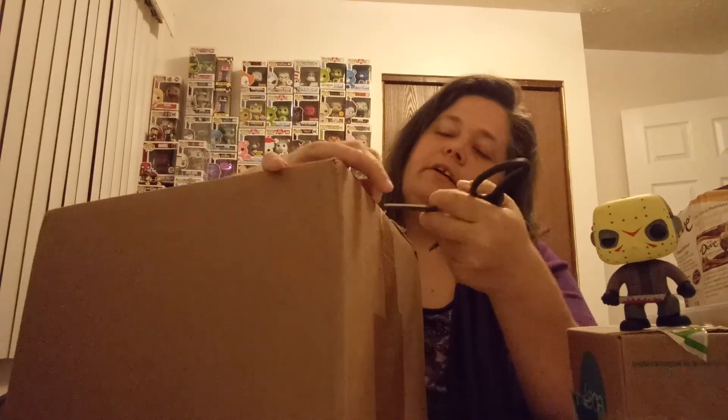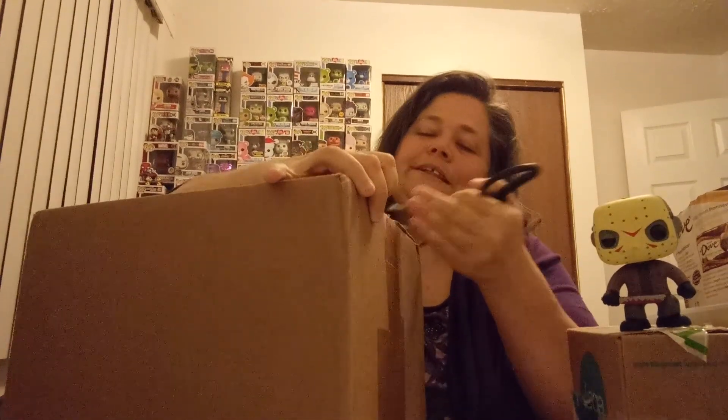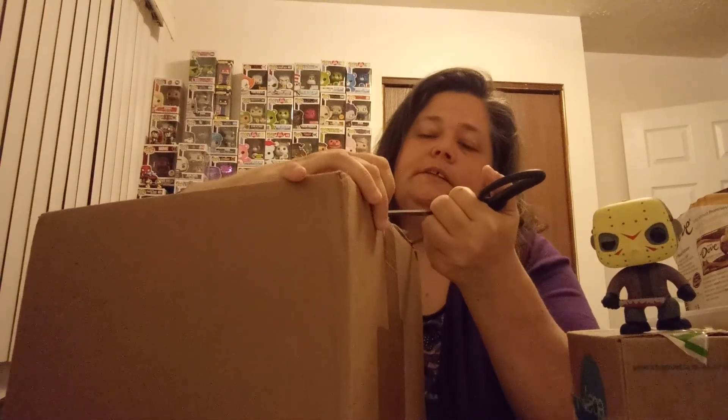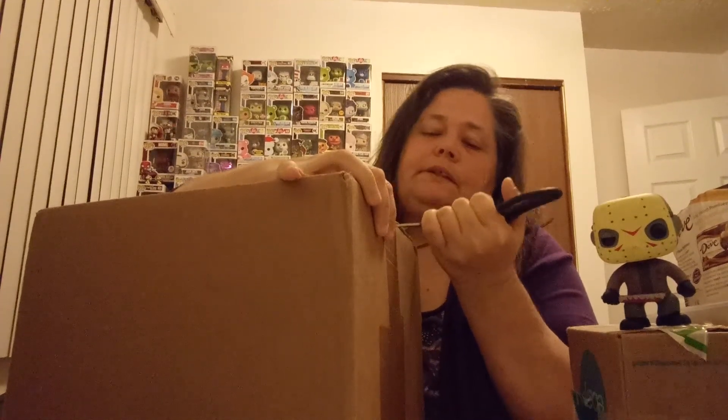He has a great channel. Always has excitement when he is doing his videos and they are a pleasure to watch. So if you are into Funko Pops, definitely check out his channel.